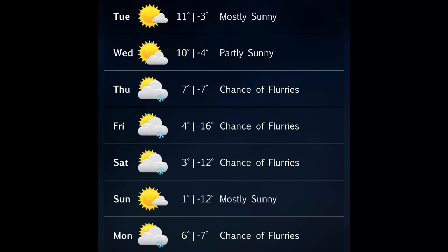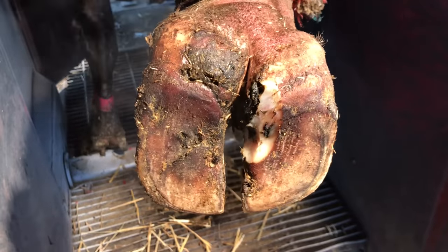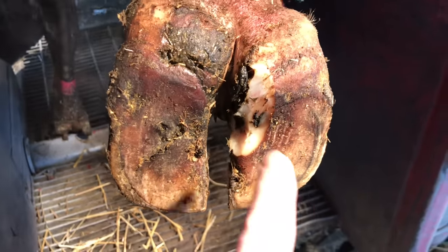And it wasn't just one day either. We had several weeks of this nasty weather, but enough complaining about the weather. Let's get to this foot. Have you guys ever wondered what would happen if a cow had an ulcer on both toes on the same back foot? Well, today's video, that's what we're going to talk about.